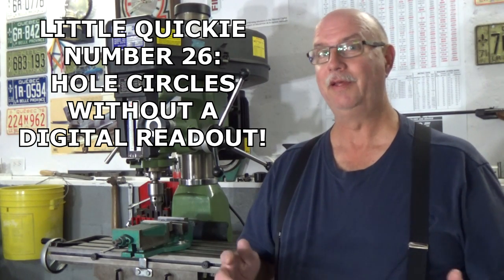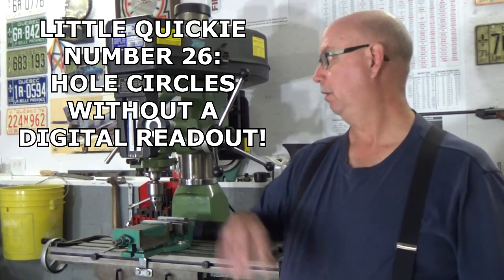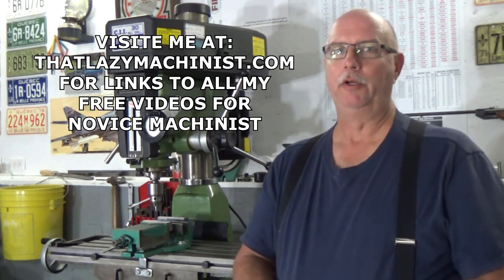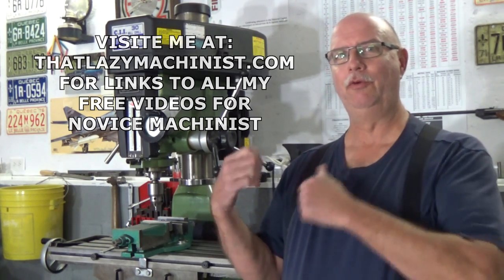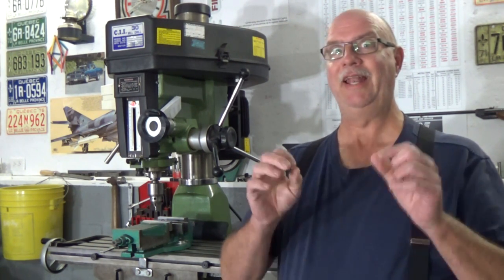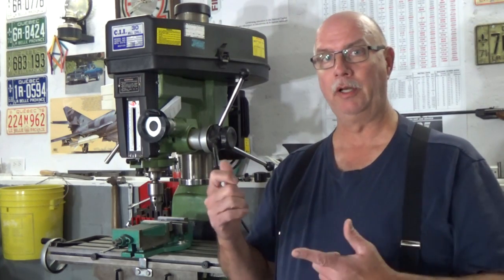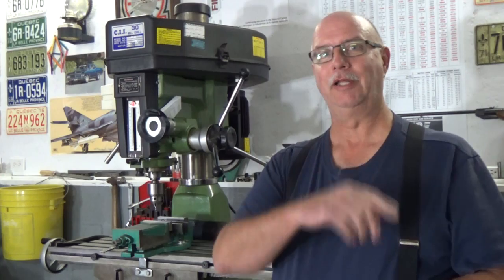Hi and welcome to this little quickie. Today we're going to be working on our small home shop mill and we're going to be producing something that's going to push the limits of what we can do with these machines easily — and that is producing a bolt hole circle. An accurate bolt hole circle, and we're going to do it on this mill using coordinates but without a digital readout. So let's take a look at that.